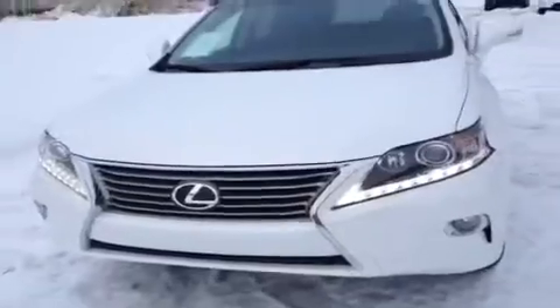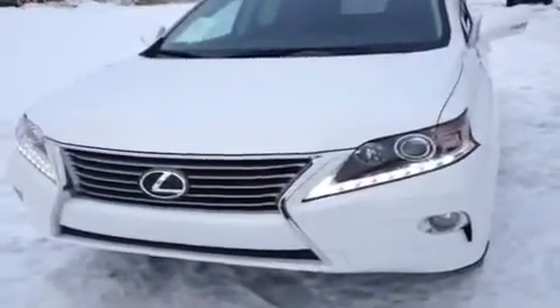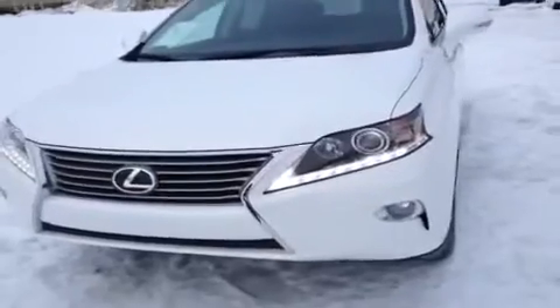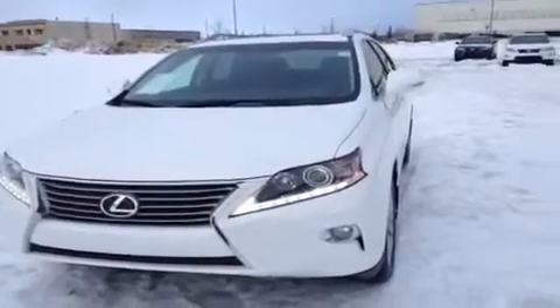Back at the front of the vehicle — this thing has a 3.5-liter V6 engine putting out 268 horsepower with 248 pounds of torque. It has a combined fuel economy rating of 8.3 liters per 100 kilometers and runs on regular gasoline — pretty good perks for a luxury vehicle.